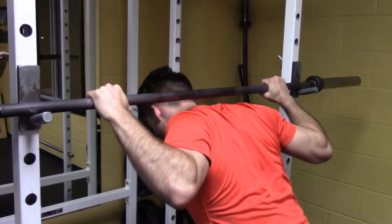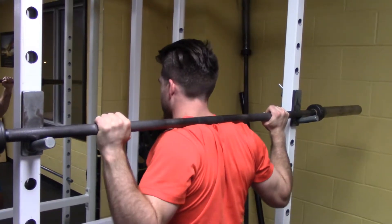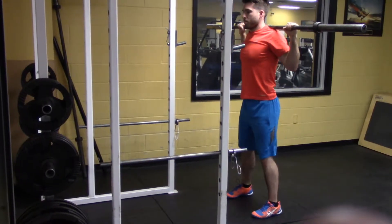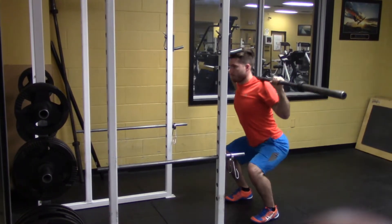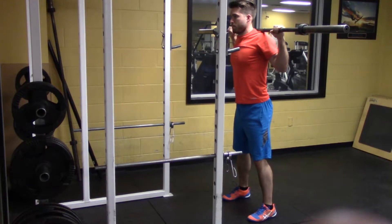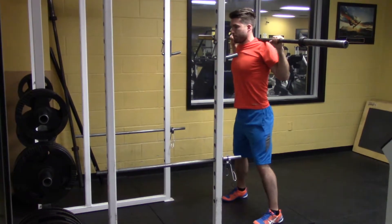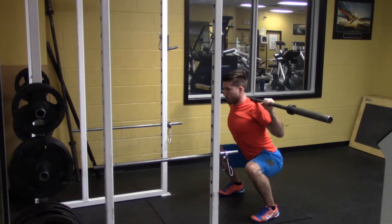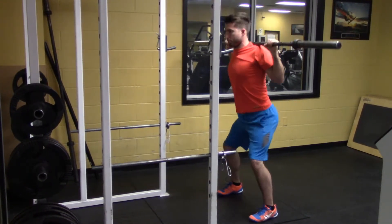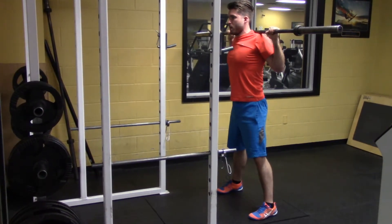When doing a high bar back squat, you squeeze your shoulders together and place the bar on top of your traps. The high bar back squat requires really good knee, hip, and ankle mobility. You stay very upright and it's typically a deep squat. If you don't have the mobility for this type of squat, you can be in a high bar position and do a hybrid squat where you have a wider stance, but you're still able to stay more upright to accommodate for the high bar position.